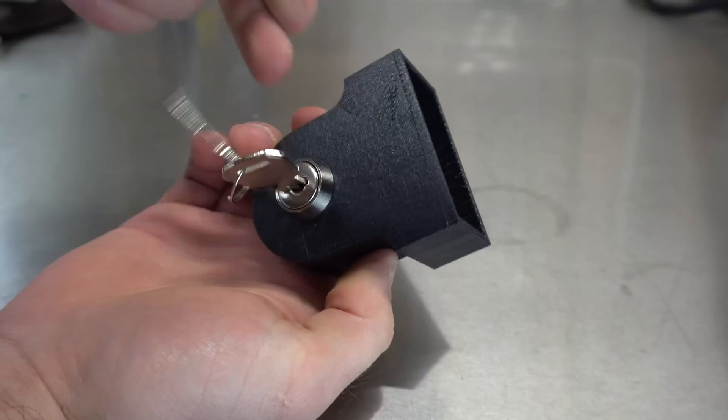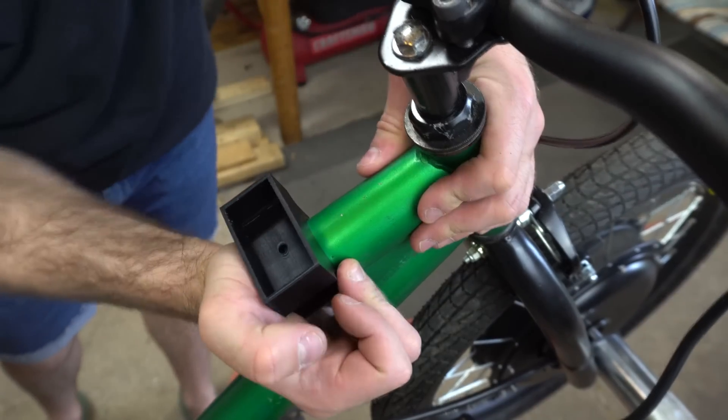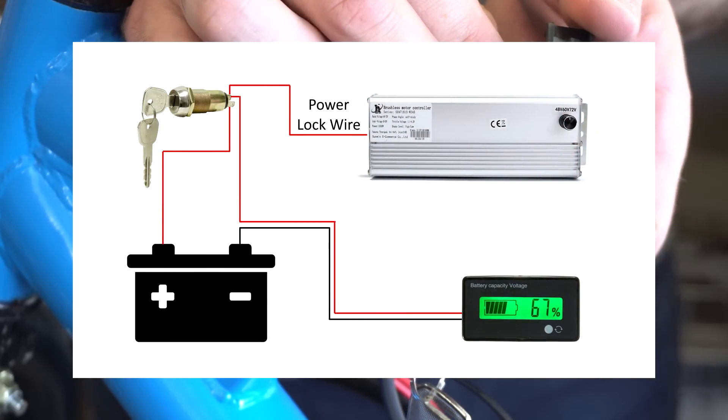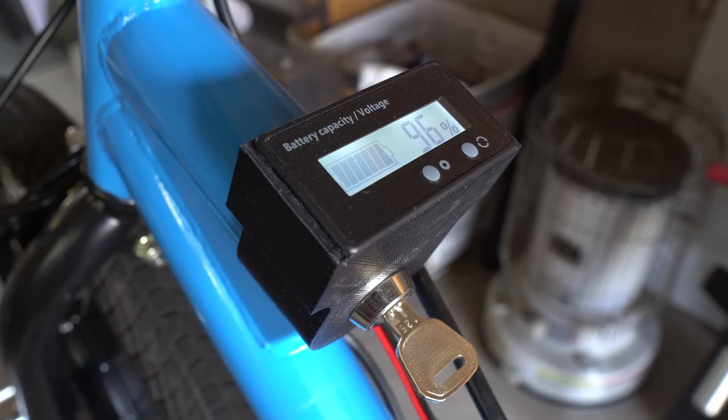I 3D printed this housing for the key switch and this battery indicator that I purchased. The housing fits snugly over the cutoff at the top of the frame. I pre-drilled all the holes before I did any painting. Here's a diagram that shows how I wired it up — a turn of the key turns the trike on as well as the indicator.